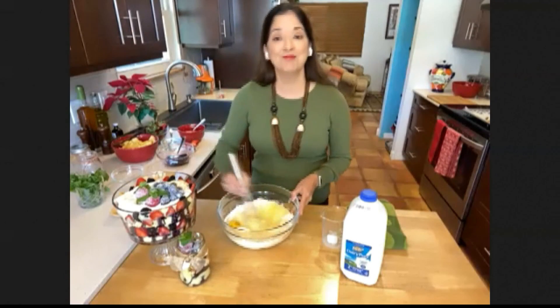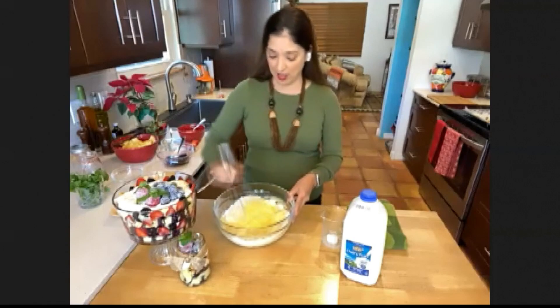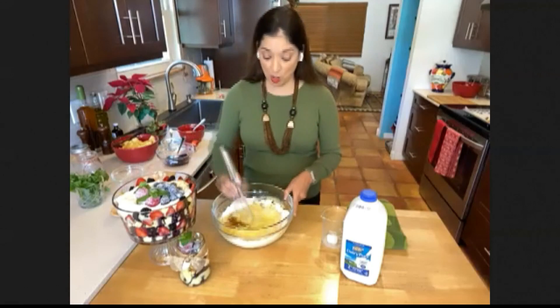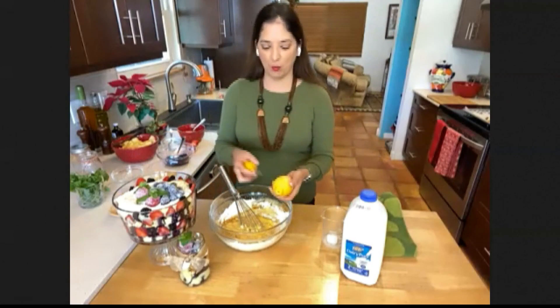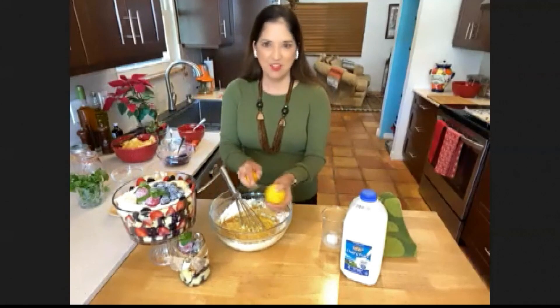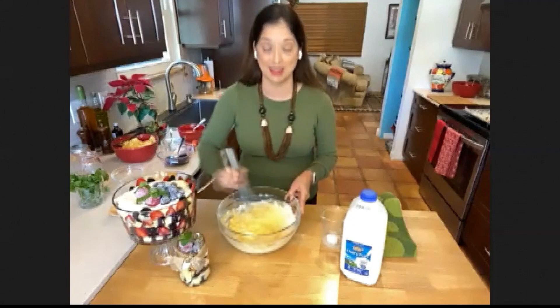Mix it all in. And the last hack — and this one goes for a lot of different things — you want to add some extra flavorings. So I'm using some vanilla extract, about one tablespoon. And I'm also going to use some fresh lemon zest. Lemon is a great trick to kind of brighten up your recipes, so I'm just going to zest about half a lemon. You don't have to be too exact. Basically, that's really all it takes to take box cake mix to the next level.